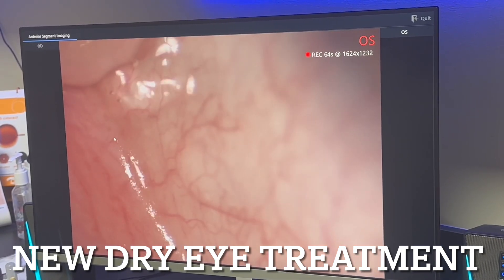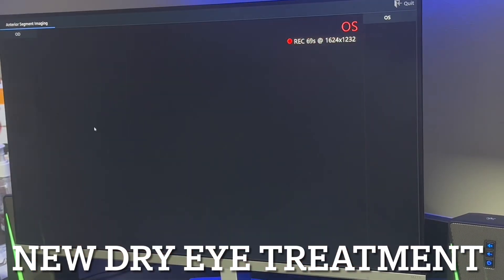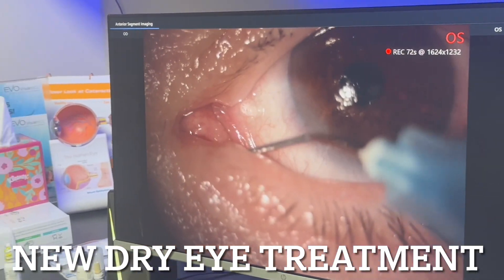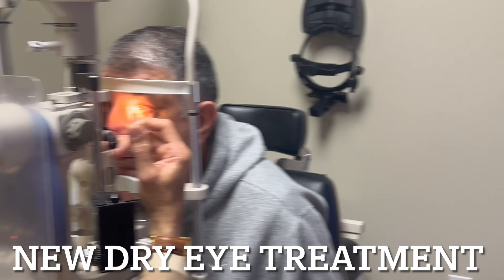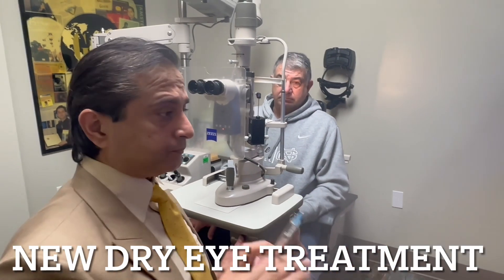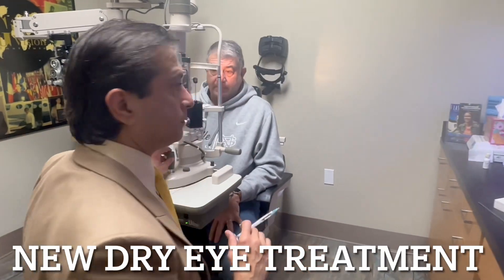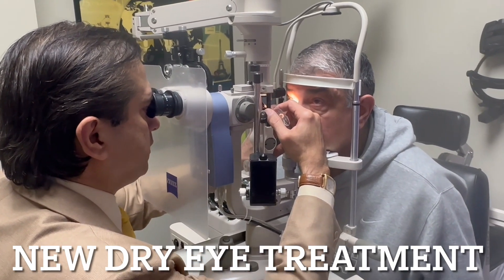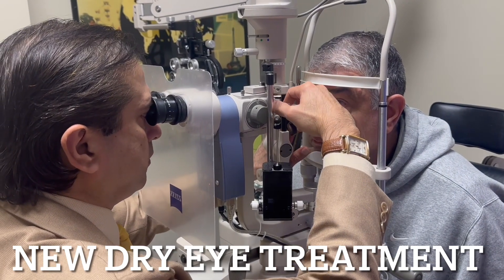You can see the gel coming out of there — that was a very nice fill and the patient is very comfortable. Coming out comfortably. Excellent. Now to go to the other side — second eye, right into the punctum. The patient has numbing drops only.